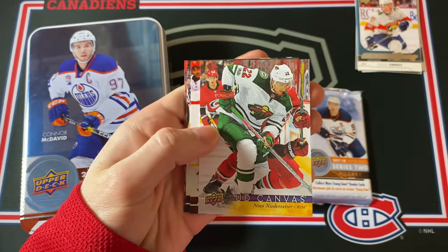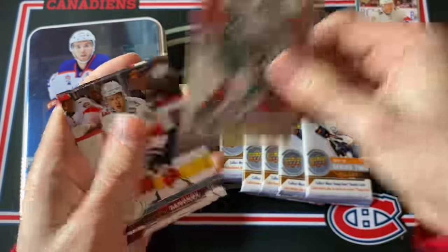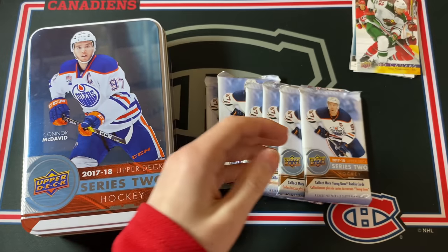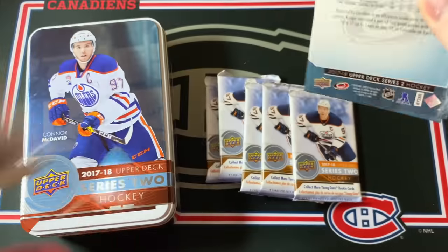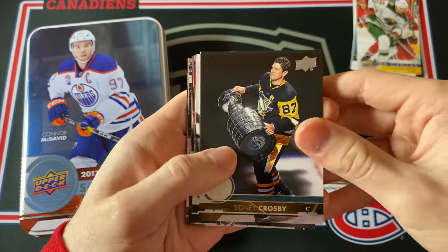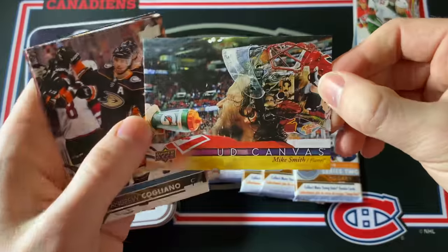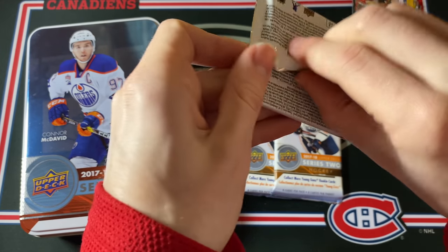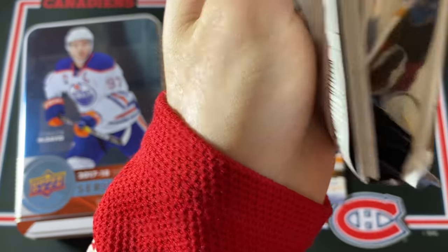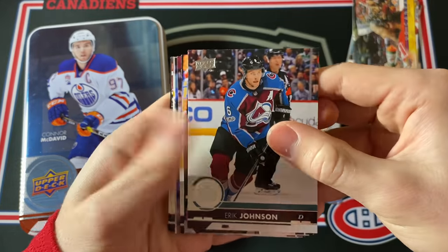First canvas card is Nino Niederreiter — that's so cool actually. Very nice shot. I love the canvas cards — they look so awesome. Daniel City in there as well. Halfway through the first tin already. Another canvas card of Mike Smith — very nice photography once again. And just a few more base cards. One more guaranteed Young Guns in this tin. We're still hoping for either a jersey card or Young Guns Canvas — something special like that.